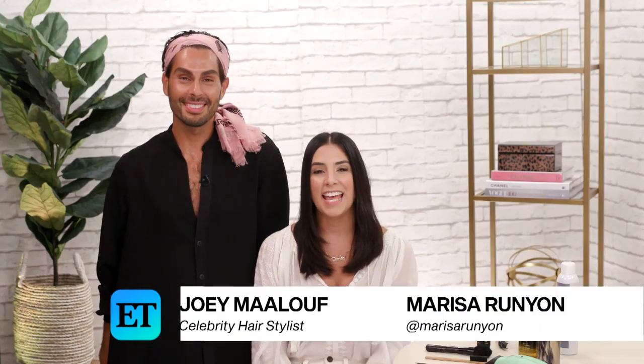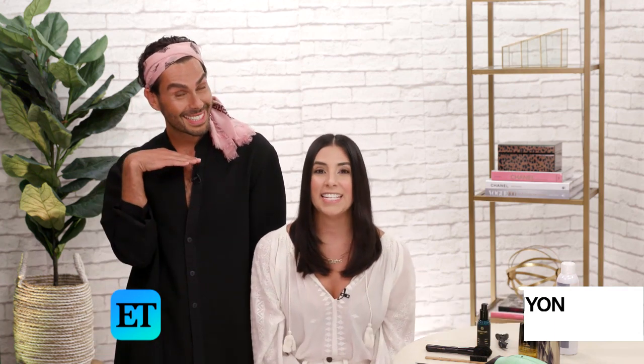Hey everybody, I'm Marissa Runyon, and this is ET Style. I'm here today with celebrity hairstylist and makeup artist Joey Malouf. Some of his clients include Jessica Alba, Goldie Hawn, and Lisa Rinna. He's here today to show us how we can achieve this perfect center-parted, sleek hair look. Nailed it.